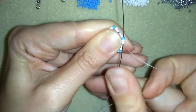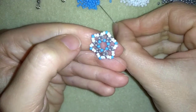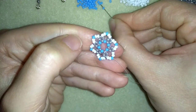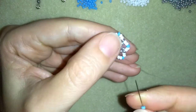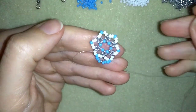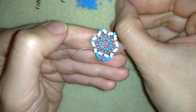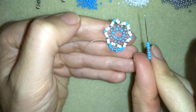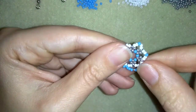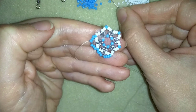Now my goal is to exit out of this blue one, and I'm going to take three blue beads, one silver, and three blue beads — just like that — and go through the following blue one. Then again three blue beads, one silver, and three blue beads, going through the following blue. I'm going to continue this until the end of this row.